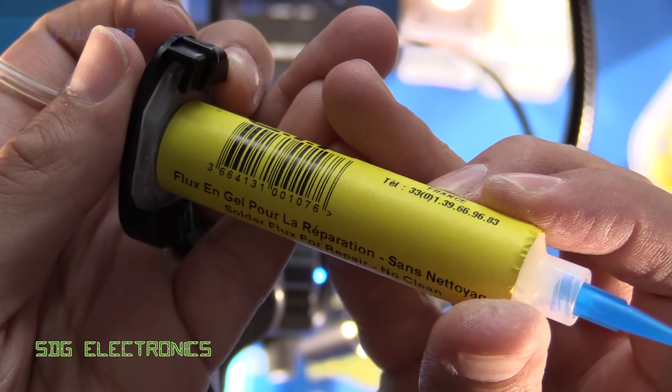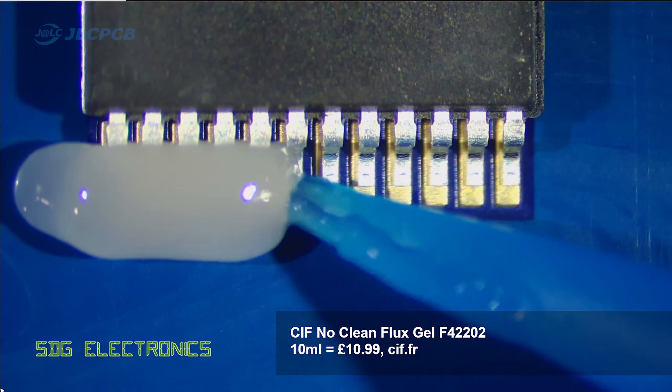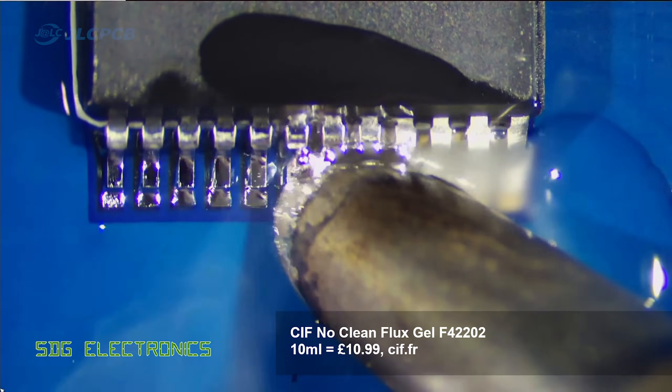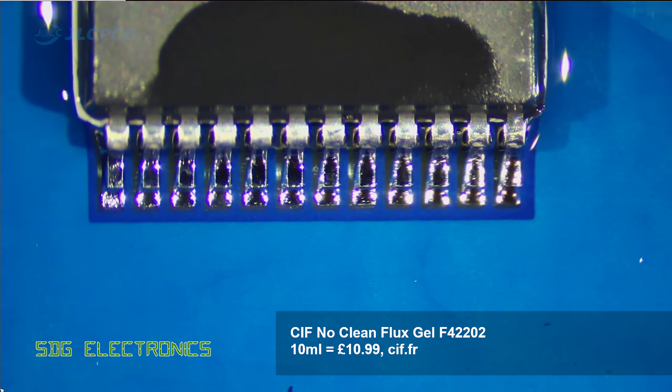Next up we've got the Sif branded flux, which is supplied in a syringe and being dispensed with my solder paste dispenser. It's got a really unique smell — quite a lemony smell, quite pleasant. I've applied a little bit too much to the pins here, but you can see it gives a really really good result. Absolutely excellent flow of solder into the pins and onto the pads.